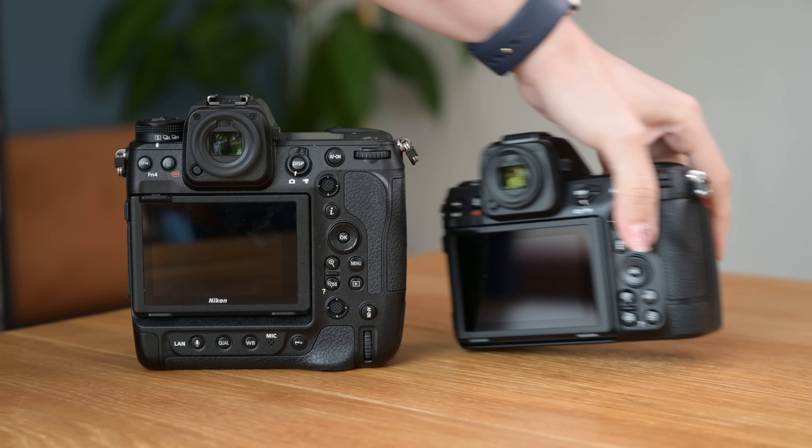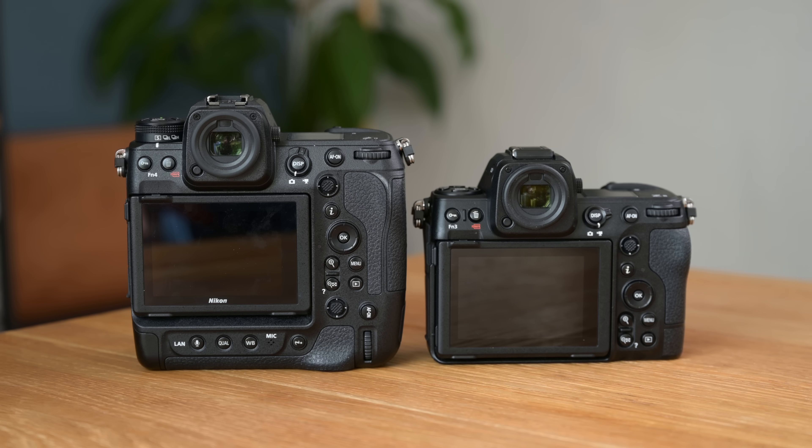The Z9's built-in battery grip has several buttons not found on the Z8. There's a dedicated voice memo button so you can tag an image with a voice note after taking it. You can replicate this on the Z8 by assigning the movie recording button to voice memo in custom control assignment for playback — that's F3 in the custom settings menu. Select a file in playback, press record, and you get 60 seconds — same as on the Z9.